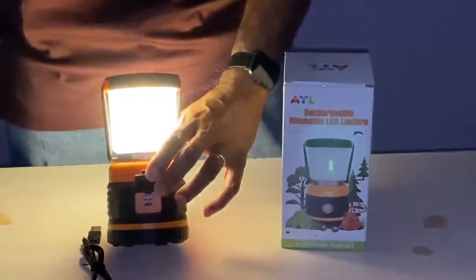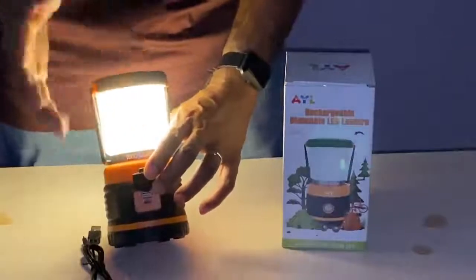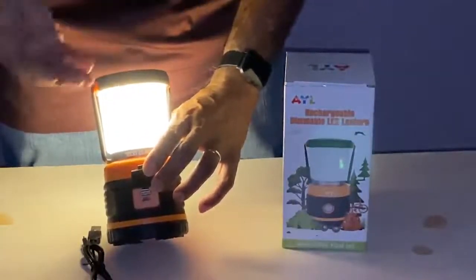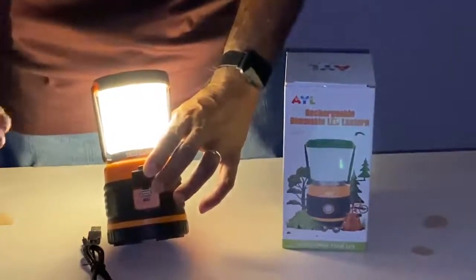For the purpose I'm going to use it for, I'll be using it for power outages in my area during this time of the year. We often have power outages, and power can stay out for a few hours to a few days. So it's great for that.